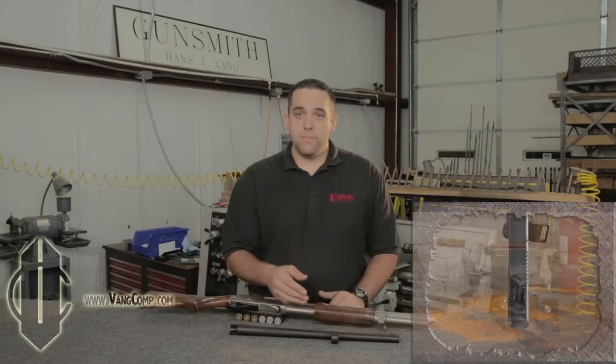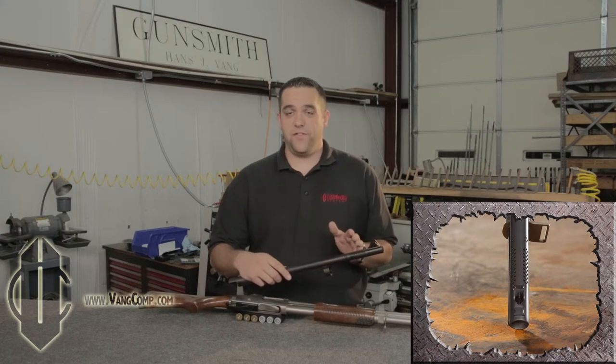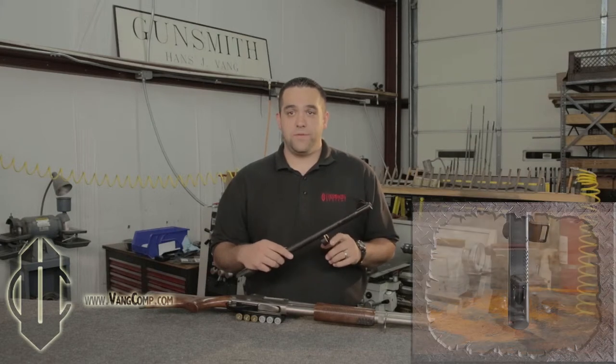Vang would then further backbore the barrel so that the shot column gradually tapered and squeezed together as it traveled down the bore towards the muzzle. Before they get to the muzzle, the hot, expanding gases which account for the muzzle flash are jettisoned through a precisely calculated and rigorously tested array of compensation ports.